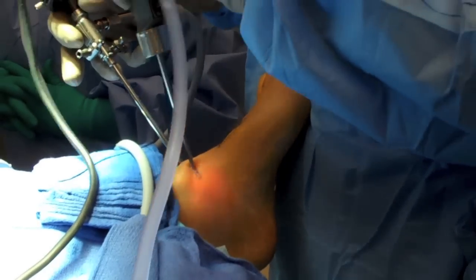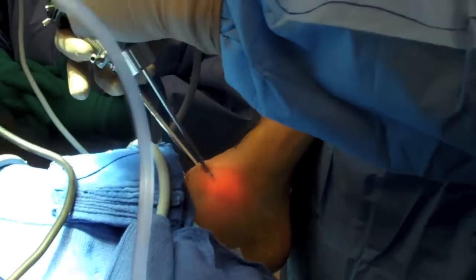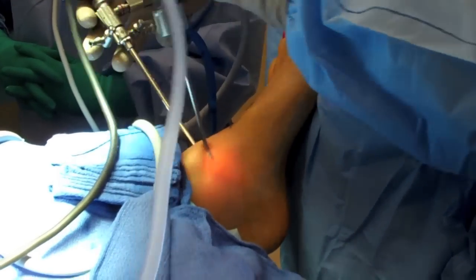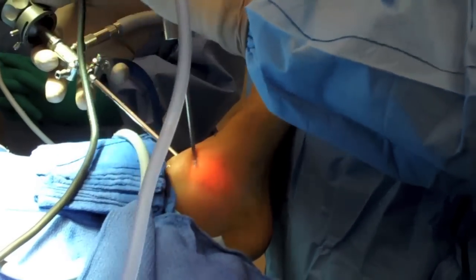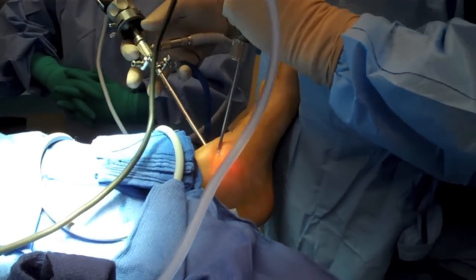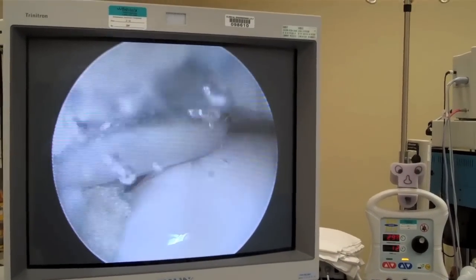You can see the sweeping type motion I am doing with the shaver. It is important to hold the camera steady and move with the shaver. Notice how I am holding the camera in arthroscopy with the video cord and ingress in a gun type grip. The light source is coming off the top of the scope. It is important with the orientation of the light source that you see the talus on the bottom and the tibia on the top.